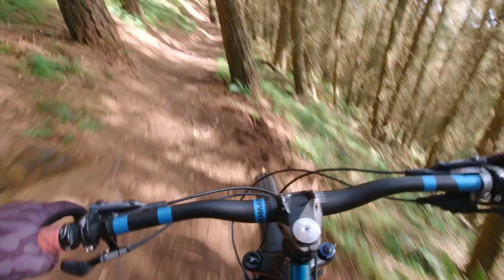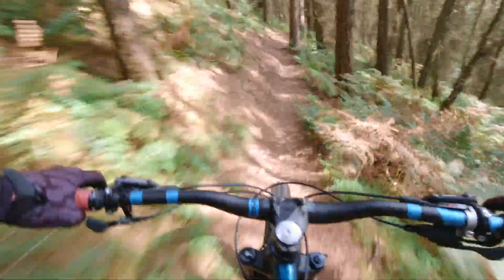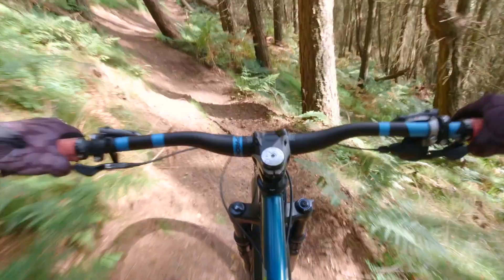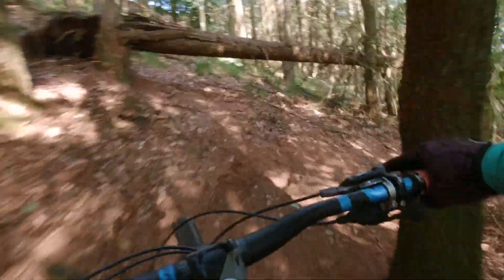It's feeling very good. These big 29er wheels just roll over everything — amazing. These Bontrager pedals, I cannot fault them at all, they are amazing.